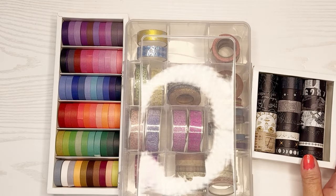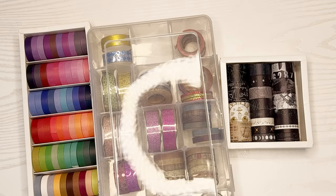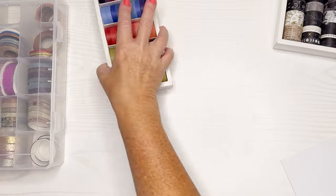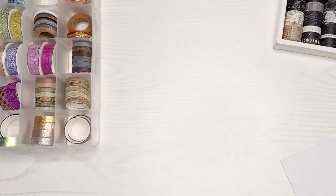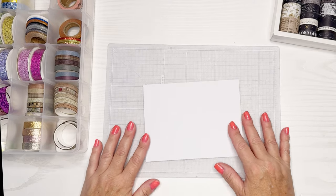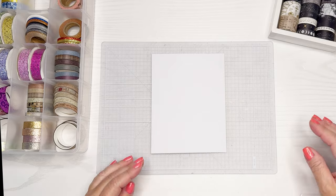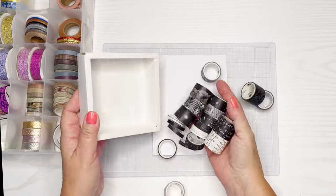Thanks for joining me today. We are going to do some card crafting. This is Jen Lee with Gentastic Journey and we're going to use all of this gorgeous washi tape. Washi tape is one of those things that I think people either love it or hate it. I'm one of those people that I do have some of it — I don't use it a ton, but when I do I really like the outcome.